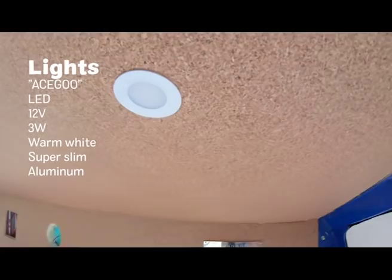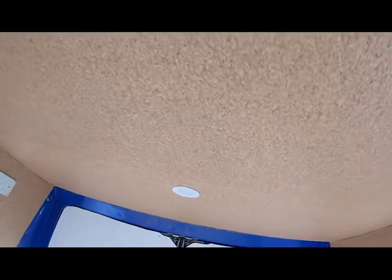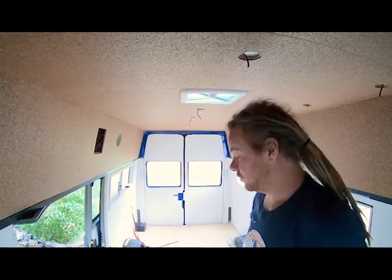So today in the van, I'm going to start putting these lights in. I've got one in to see how it was going to fit — I think it looks pretty good. I was unsure about the white at first, but I think it matches the new roof fan. Pretty awesome, so it's going to look good.